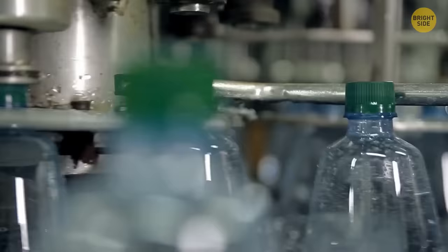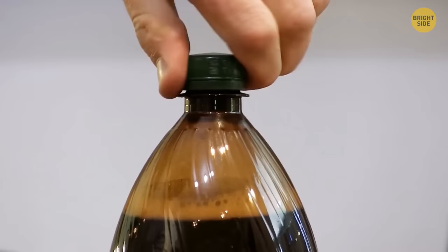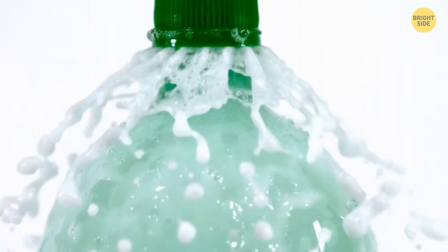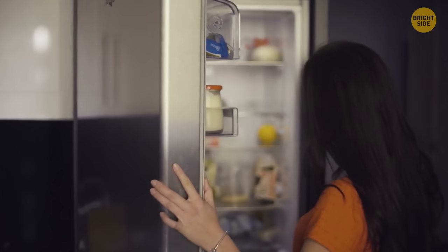That little disc underneath bottle caps isn't just a leftover part of the production process. It creates an even tighter seal with the lid, so even if you turn the bottle upside down, the liquid doesn't leak out everywhere. That plastic disc keeps carbonated sodas carbonated for longer as well, so keep it if the bottle is going back into the fridge.